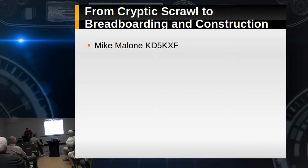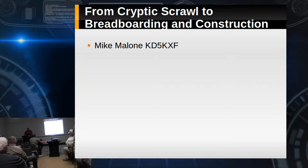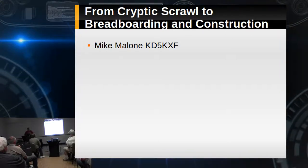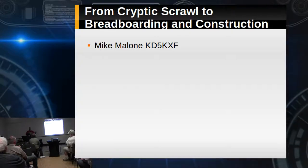I'm Mike, KD5KXF. Eric and I decided to do something a little different. It was last year — I got really interested in a project called the Minima. It's a Farhan project, basically an all-HF mode rig.